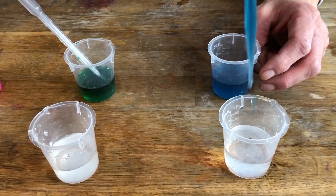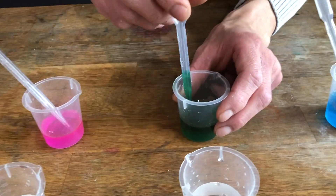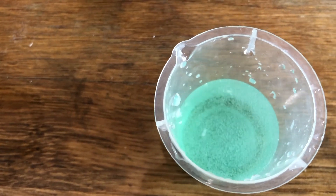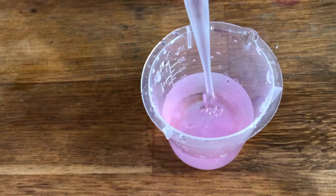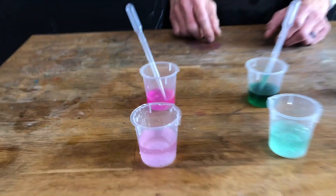The first one is water. The second one is vinegar — and with the vinegar we saw all this bubbling. And then the third one is citric acid, and with citric acid we also saw bubbling.